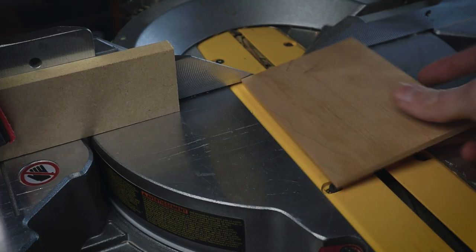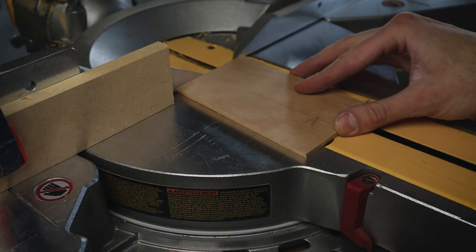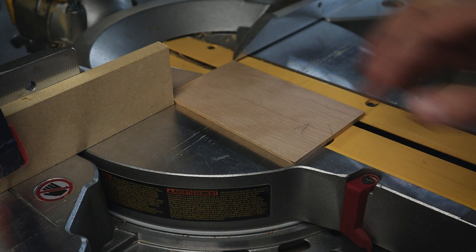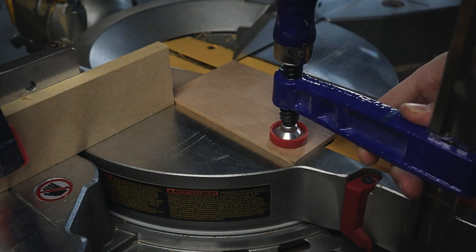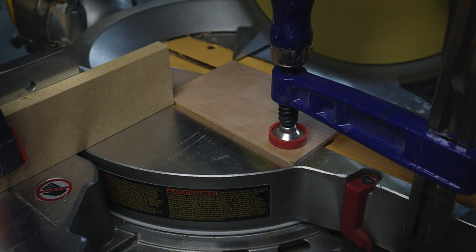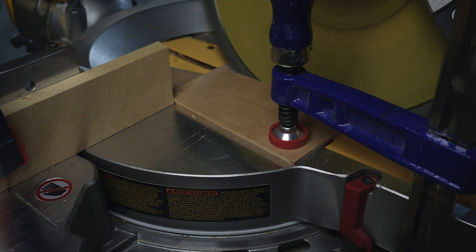Just like last time, we're going to set up a stop block so that we can make our numerous cuts as quickly and painlessly as possible. The key difference this time around is that these pieces are small enough that we're now entering what we in the woodworking business call the 'please don't put your fingers there zone.' To get around this, I'm just subbing in a clamp so that my hands can stay far away from the blade, right where they belong.